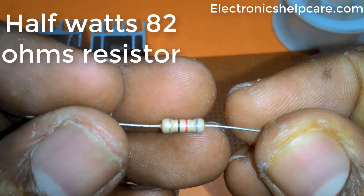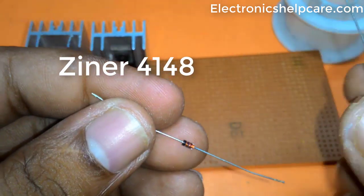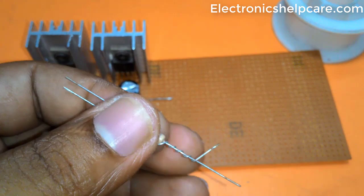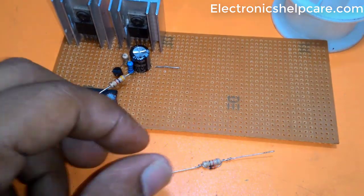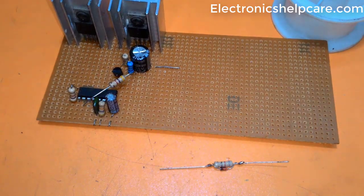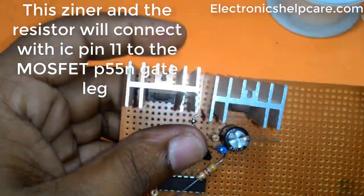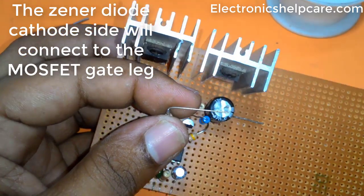A half-watt 82 ohm resistor and a 4148 Zener diode are placed together. They connect from IC pin 11 to the P55N MOSFET gate leg. The Zener diode cathode side connects to the MOSFET gate leg.